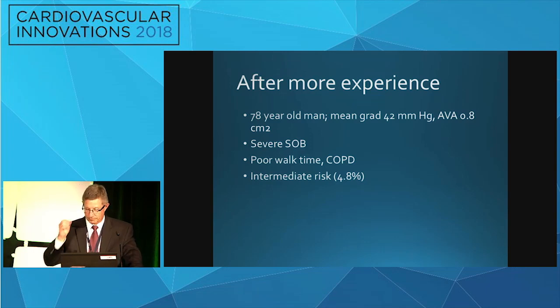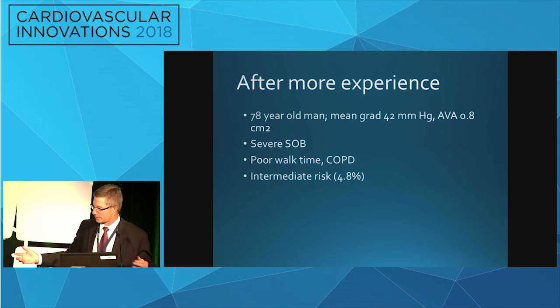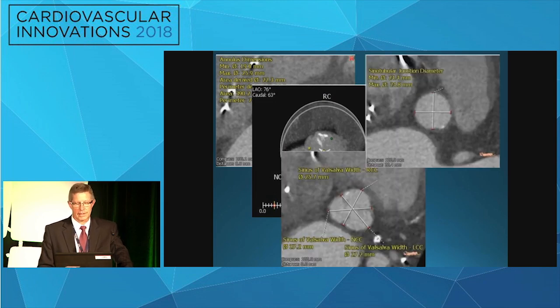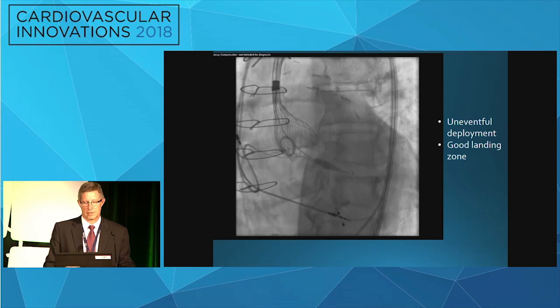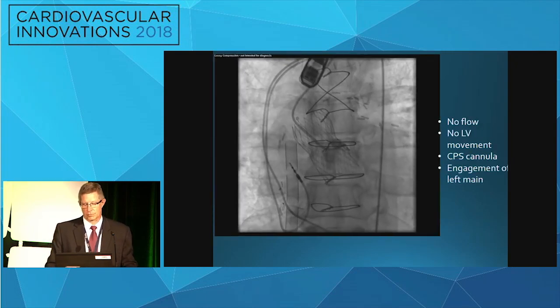After more experience I can tell you the sequence of events across the four cases I've had. The most recent was a 78-year-old man with a mean gradient of 42, valve area 0.8, very poor walk time, terrible COPD — still intermediate risk despite all that. Coronary heights were about 15mm. There was no indication that these coronaries would occlude. It was an uneventful deployment; at 80% you could still see the coronary arteries filling. Looks like a good landing zone — relatively high implant — and then, of course, no movement.